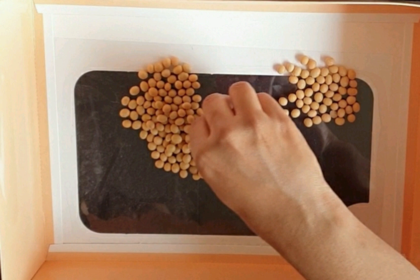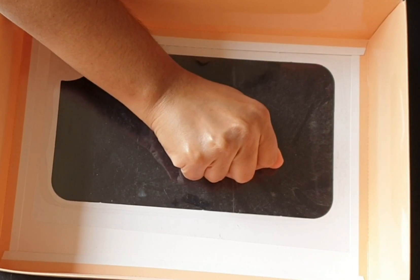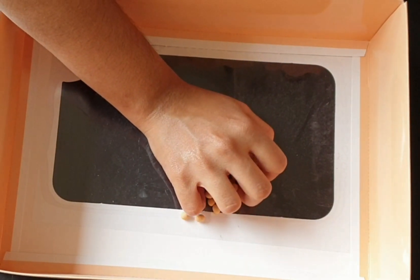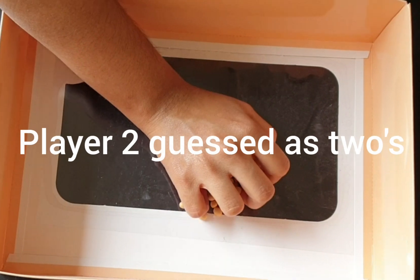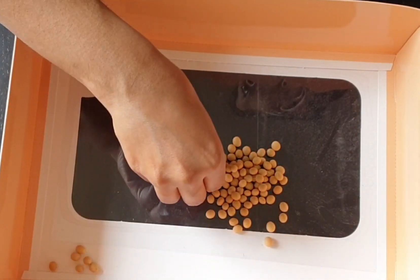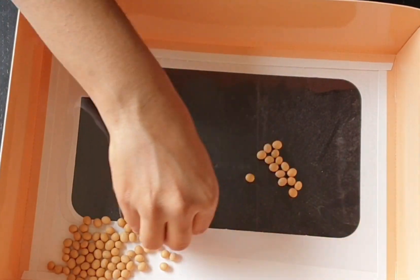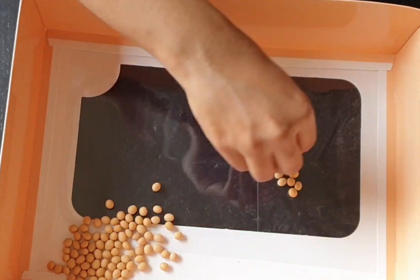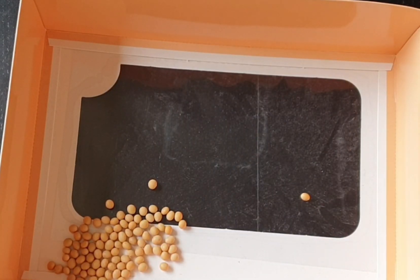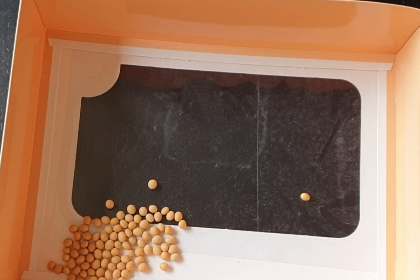It is a two-player game. Player one has to grab a bunch of seeds. Player two has to guess: ones or twos. Then player one has to start counting in twos — two, four, six, eight — and so on. At the end of the game, if player two's guess was right, he gets a point; otherwise player one gets a point.